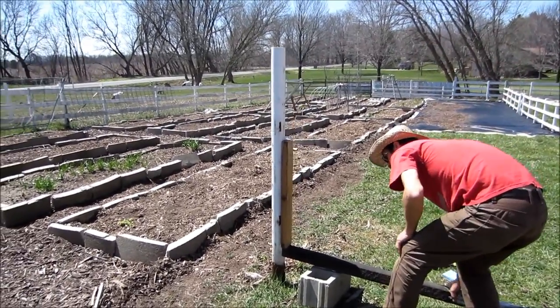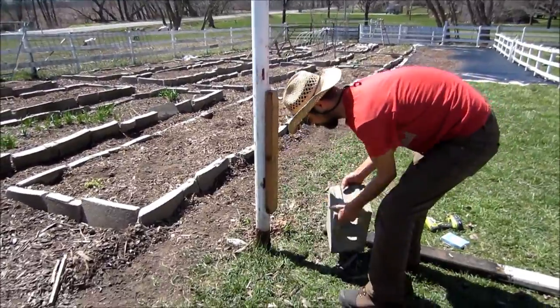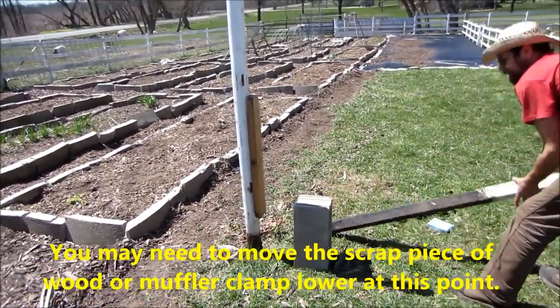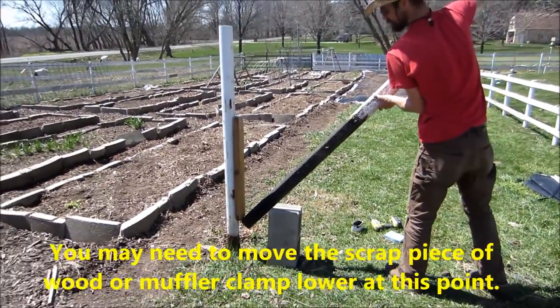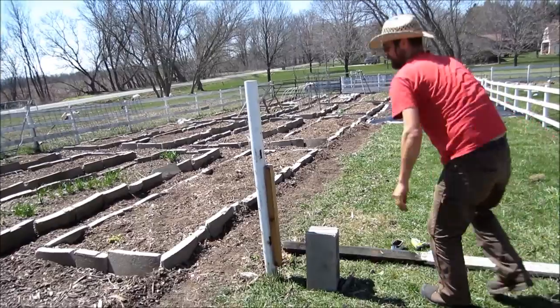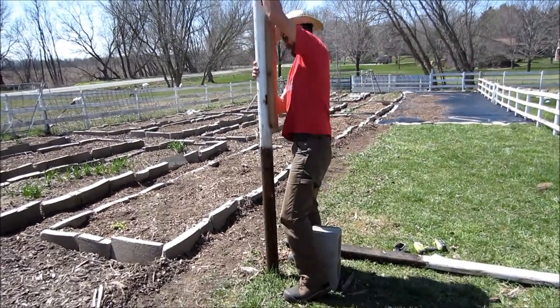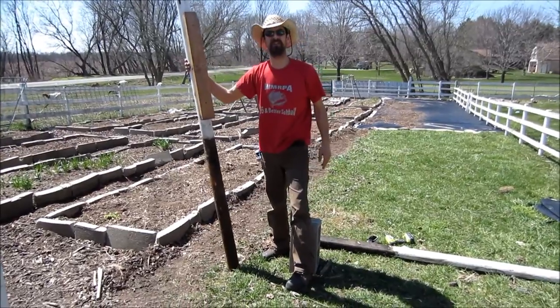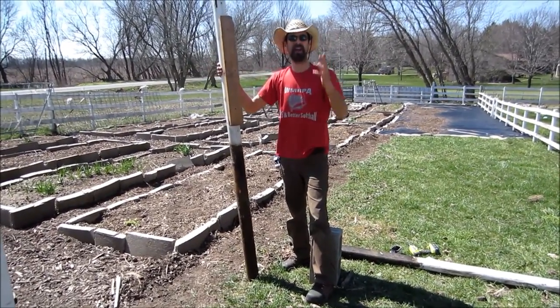Now you can see I can't get any further, so I've got to make a move. I think I can flip this cinder block this way — let's try that. Oh, look at that, I got it real loose! There it is. That was a solid 42 inches in the ground — pulled it right out, no digging, easy peasy.